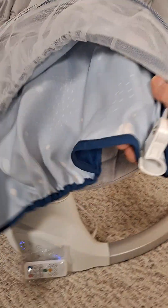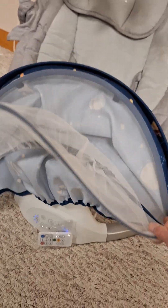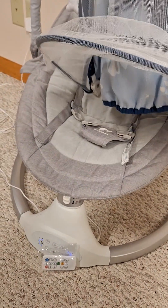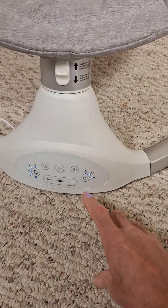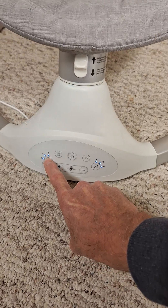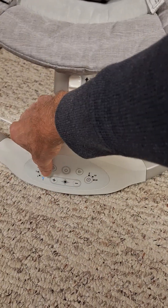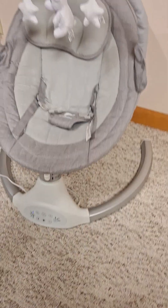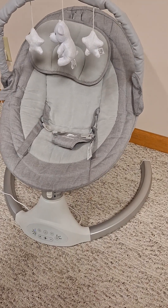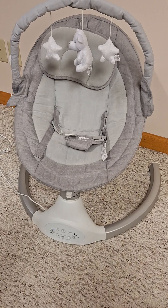The sun shield will snap in as well and it does open up very nicely — kind of a mosquito net sunshade. This does have its own remote control and you have the controls on the front. If I set it to five, you can see it moving — just a nice gentle rock for your little one.